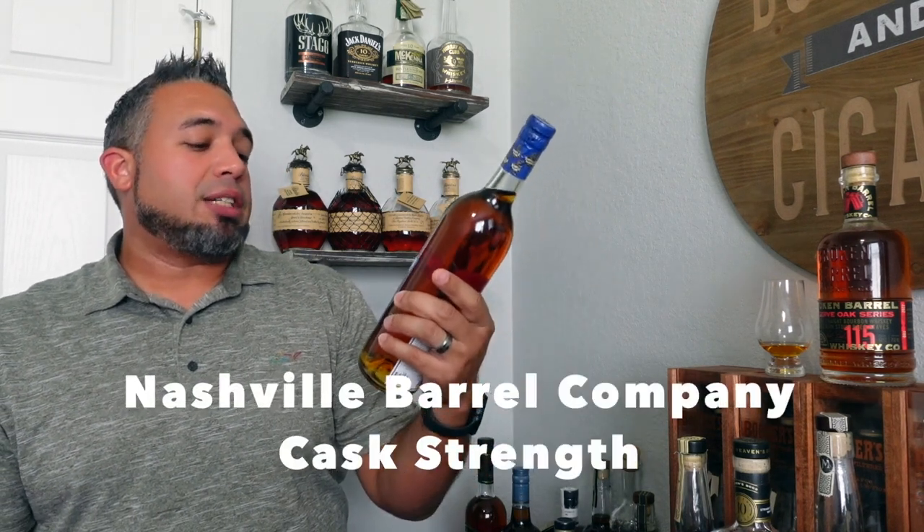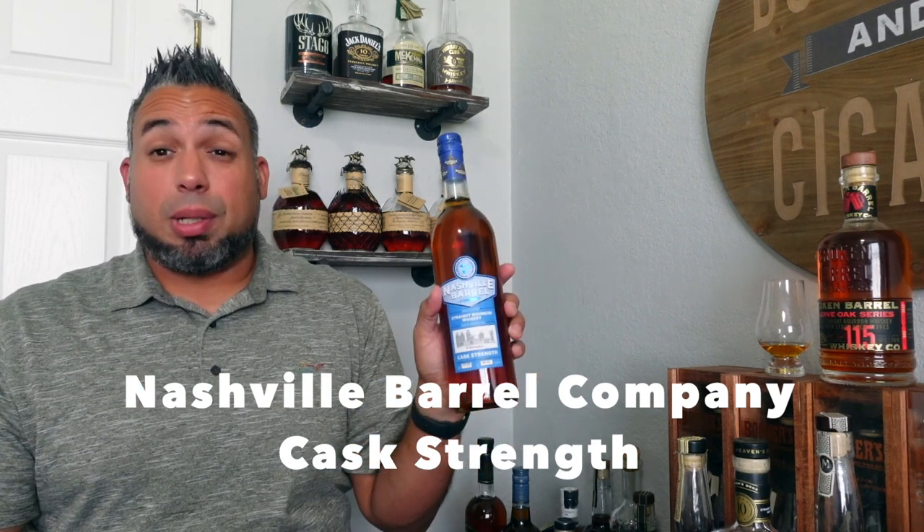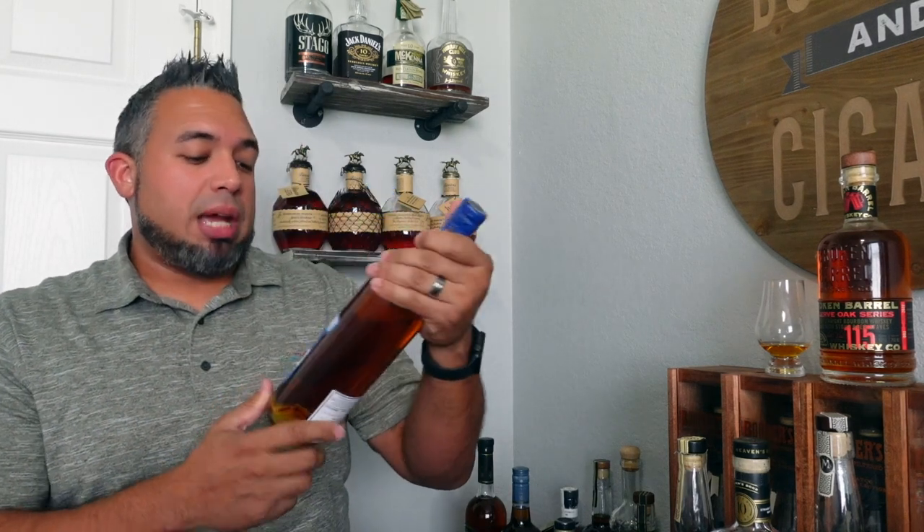Another one I got up in Georgia, and actually the second-highest price of the haul, is a Nashville Barrel Company. This is the cask strength Georgia edition — 112 proof — and it cost me about $79.99. I haven't seen these around locally, and I know they do different state editions. I was happy to pick one up without paying for shipping.